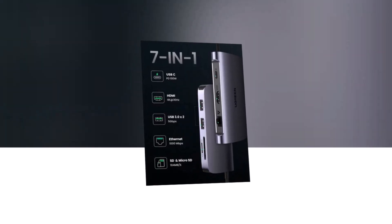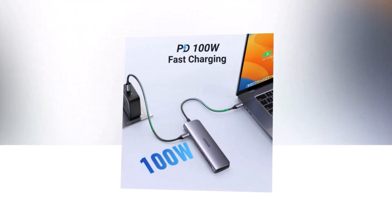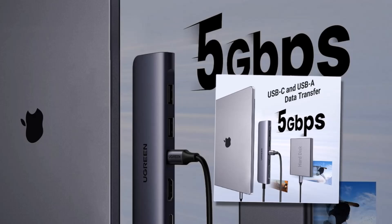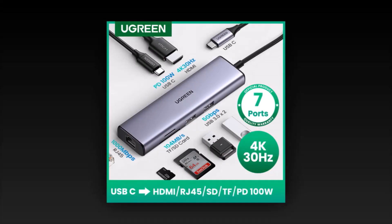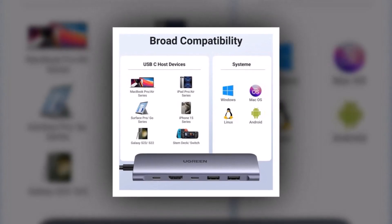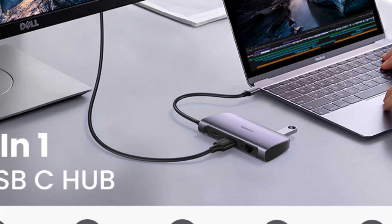Number 5: UGREEN 7-in-1 USB-C Hub. If you're looking for an affordable yet highly functional hub, the UGREEN 7-in-1 is the perfect pick. This budget-friendly hub packs in everything you need, including HDMI, SD and microSD card readers, and two USB-C and USB-A ports, making it a great all-in-one solution for everyday users. Its aluminum shell keeps it durable and helps with heat dissipation, which is a common issue with budget hubs.